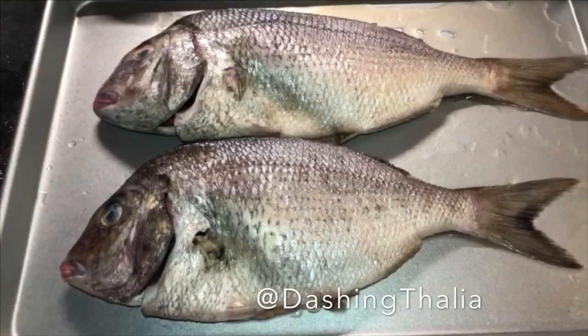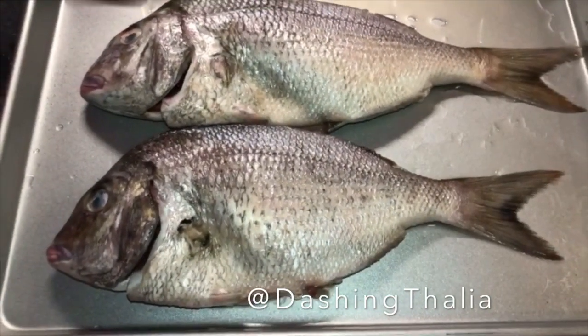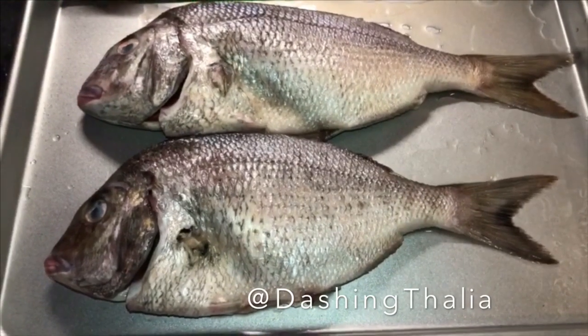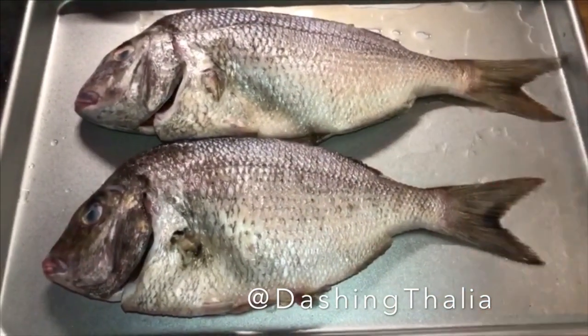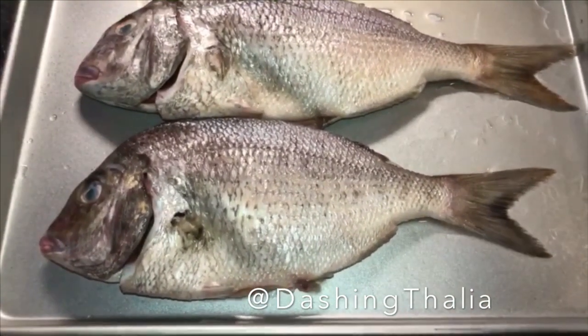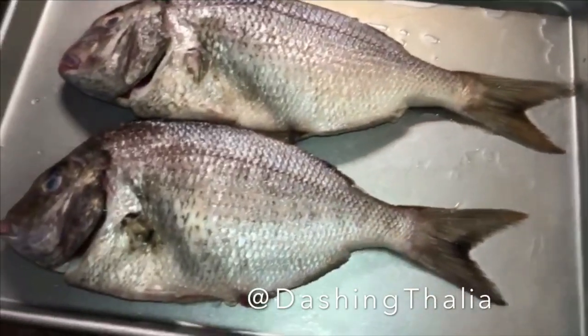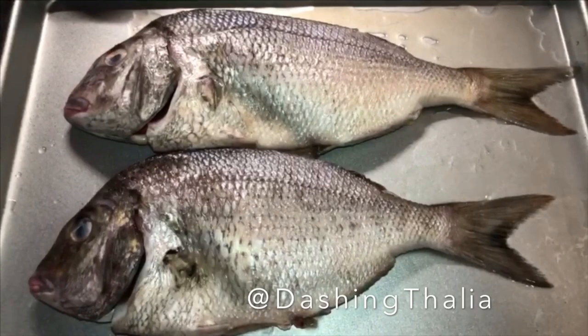Hello everyone, welcome back to my YouTube channel. I am going to make dorada fish — fried fish. The fish is called dorada; in English it's called golden fish, which I don't know why because it doesn't look very golden to me. In Dominican Republic, in Boca Chica, we love to make fried fish, and that's what I'm gonna do today.